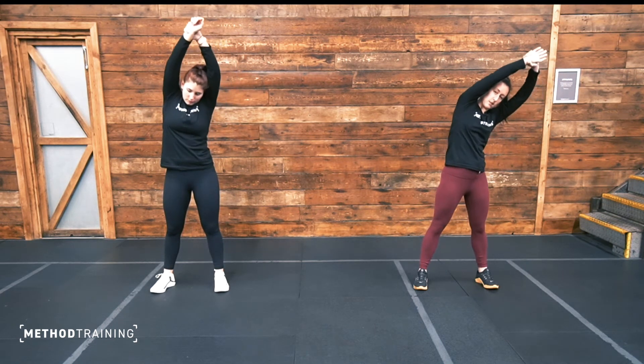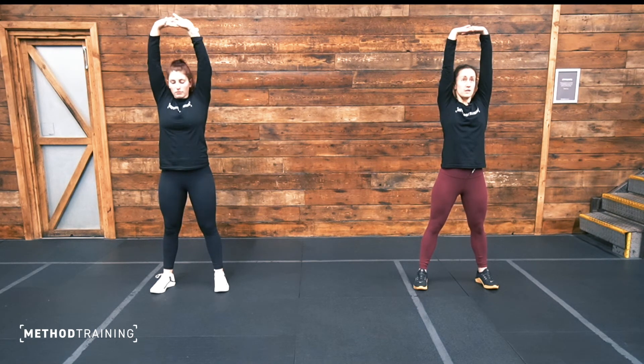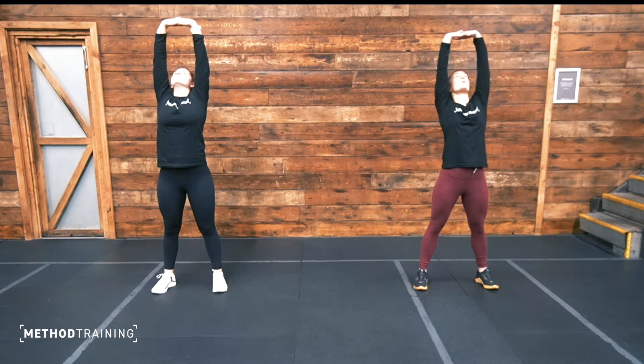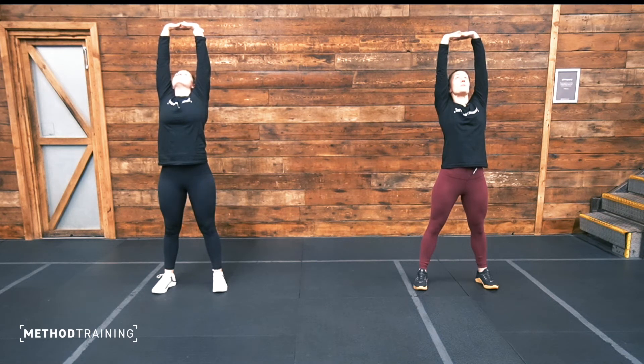Excellent. Bring it back to the middle, link your fingers together, push them up towards the ceiling, and just take it back slightly — look up towards your hands. If you struggle with overhead mobility like myself, try to keep your arms locked out, thinking about leaning slightly back, opening those shoulders up.